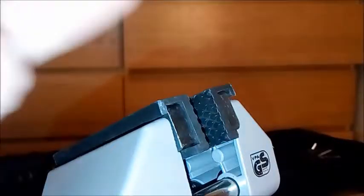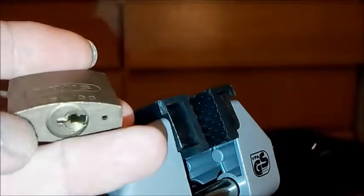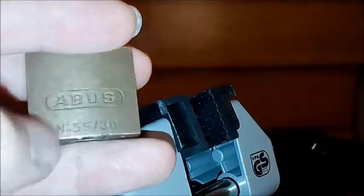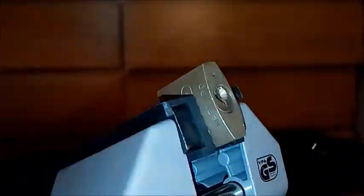Thanks for coming back and checking out another one of my videos. I'm going to be picking a little Abus 5530. I just pulled it out of the bucket and thought it was something different. Most of the locks I pick are normally a little bit bigger than this, so I thought I'd give it a go.